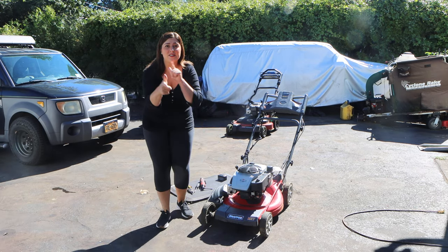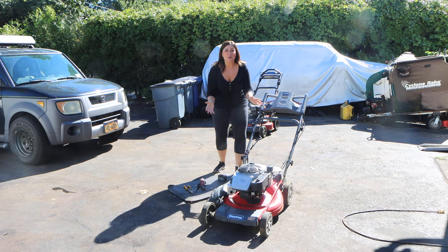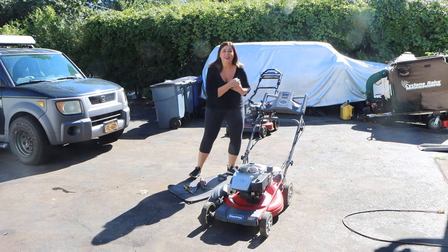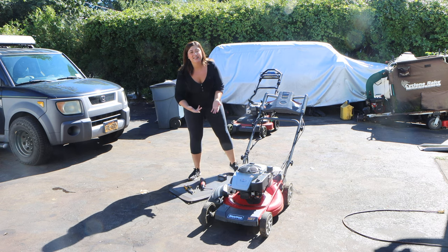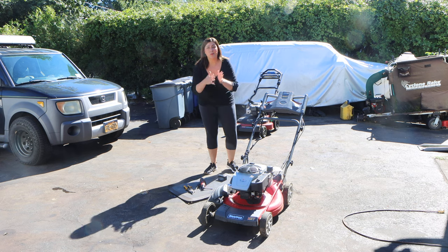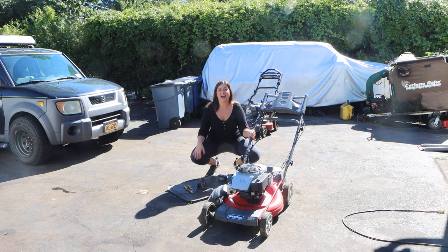Hey guys, welcome to the Mrs. Edition of Pate Performance. I'm kind of doing double duty today, so forgive me. I'm used to being on the other side of the camera, but honestly, part of being a team is helping out the team. So Mrs. Pate's performance — thought I'd chip in and help out the Mr. a little bit today.